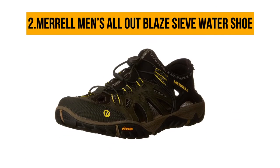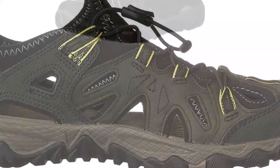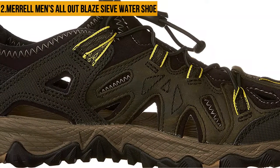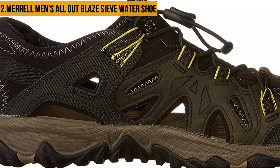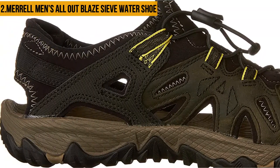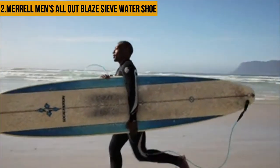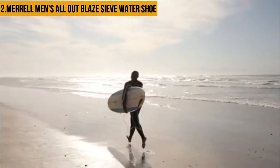At number two: Merrell Men's All-Out Blaze Sieve Water Shoe. The Merrell Men's All-Out Blaze Sieve Water Shoe is here to keep your feet dry in the water and to take every step with confidence. The shoe stands out among other water shoes due to its superior comfort, enhanced by the high-quality insole as well as the overall weight of the footwear. It comes in a beautiful design featuring a durable leather upper.